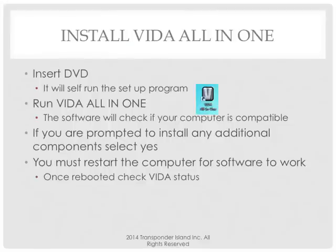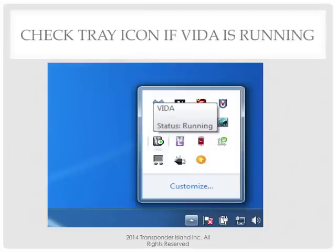Does it mean the install will definitely go fine if it says requirements are met? No. Does it happen very often that it doesn't work? No — it's just a couple of cases. I'm not going to tell you just do this and it's going to work because it's not always true. You might have a hiccup — get another computer. If you're prompted to install any additional components, click yes. If it says you need Framework 3.5 or a software called ISOView, you're going to say yes and let it install.